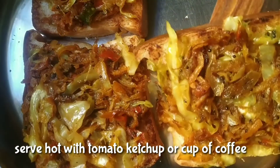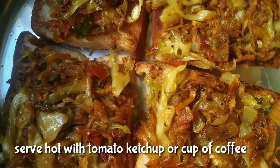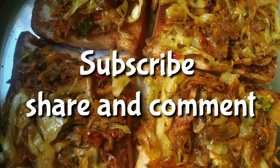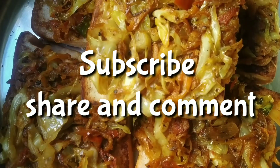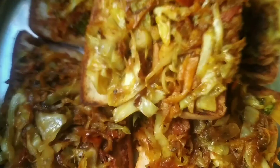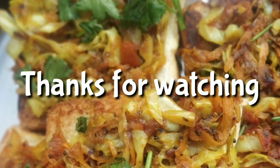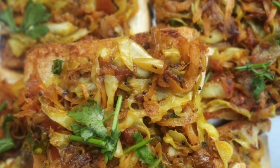Share the video. Subscribe and click on the bell icon to activate notifications. If you have any suggestions, please click on the comment. I will try the video. Thank you for watching and thank you for supporting me.